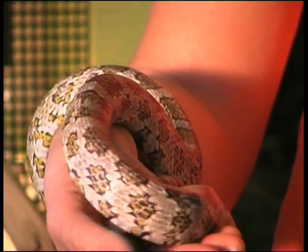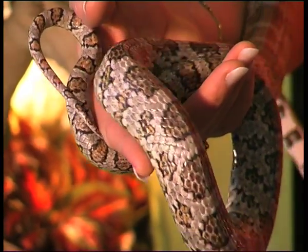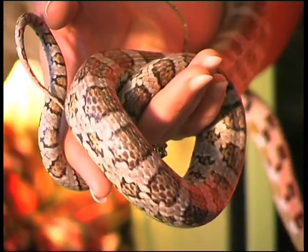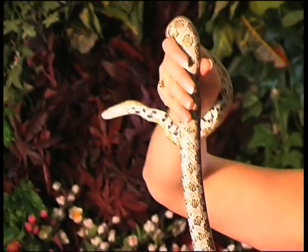Corn snakes live 15 to 20 years. This is an adult, so this is basically about four foot, and you can expect a corn snake to get no more than five foot, perhaps a little bit bigger than this, and it takes about four to five years to get to this size.